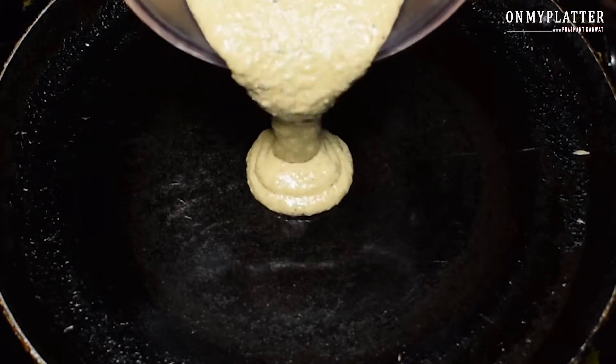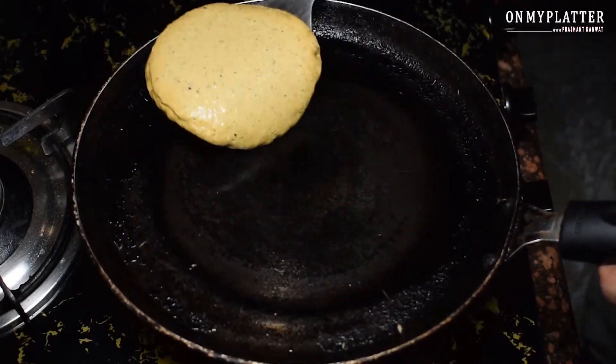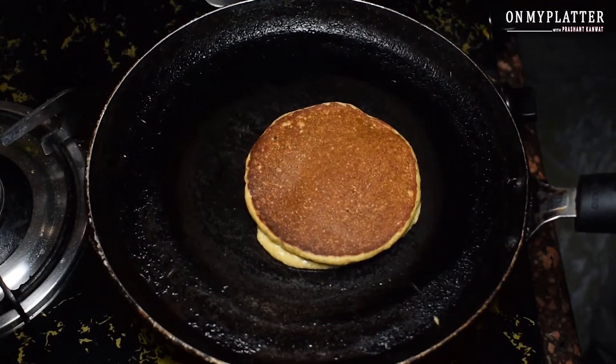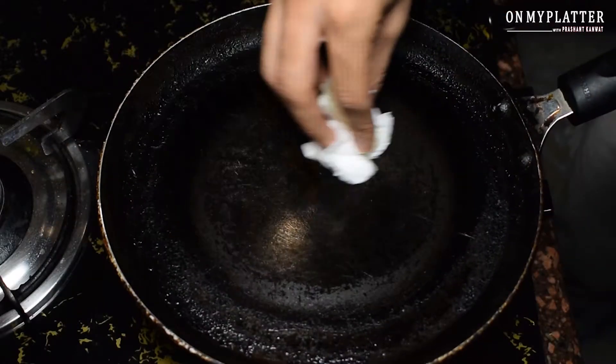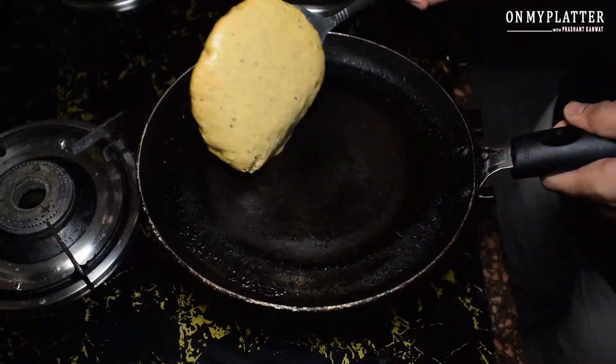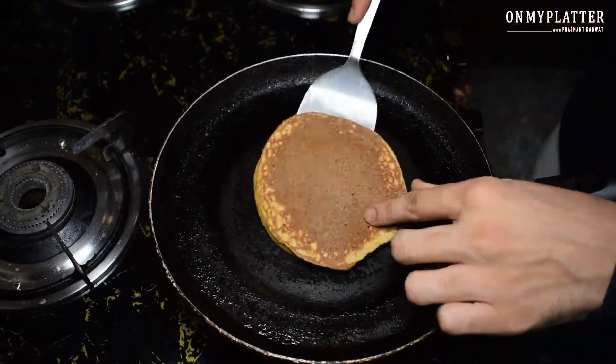Now we will make all the pancakes on low flame. I will make them in this size because they will flip more easily. One thing to remember is that your flame should be low to medium.